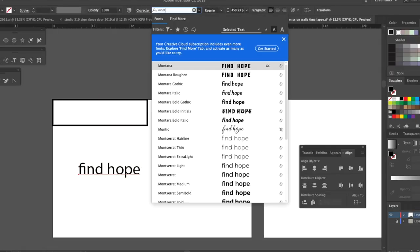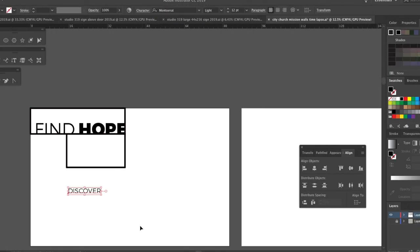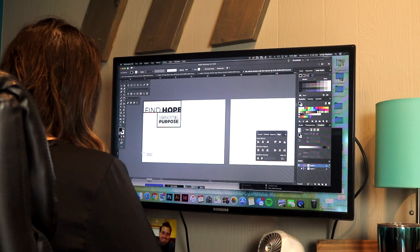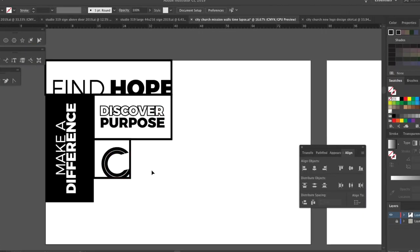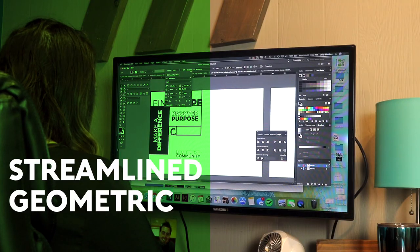So we decided to work on some wall vinyl, which is a really affordable option, but through the use of some good typography and good design skills, we can make even just a one-color option look really cool. So, here we go. We'll see you next time. Bye.